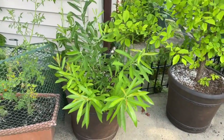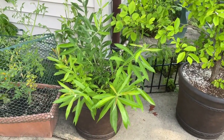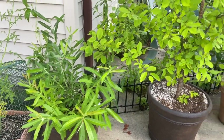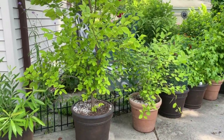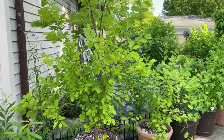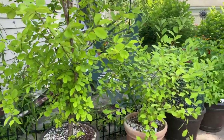Over here I have willow, which is host for many things. A few of them would be the viceroy and the red-spotted purple, and the mourning cloak. And this is the elm. I have some very large pots and I overwinter them. Elm is host plant — I'm feeding it right now to the IO moths. It's host plant for many things.